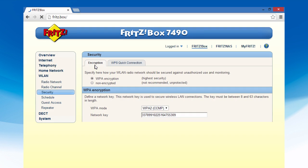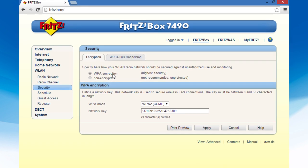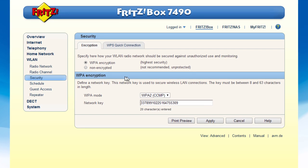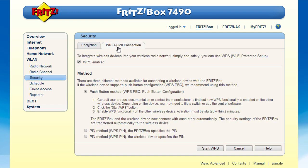Also make sure that WPA is selected as the encryption method, or better yet WPA2, and that the name of your wireless LAN appears in the wireless networks area. The latest FRITZ box models all support WPS by default and come with the corresponding settings already activated.